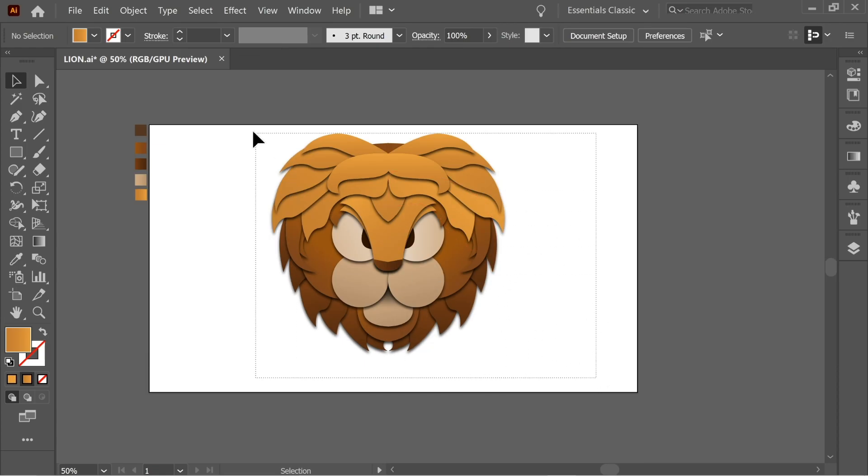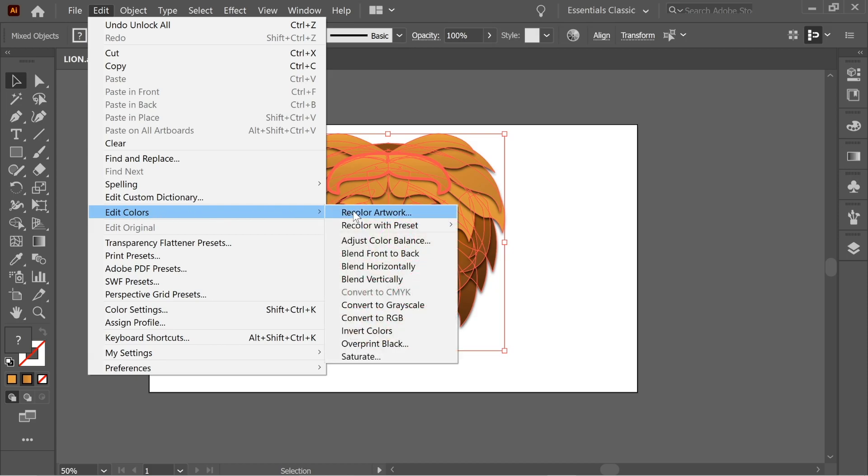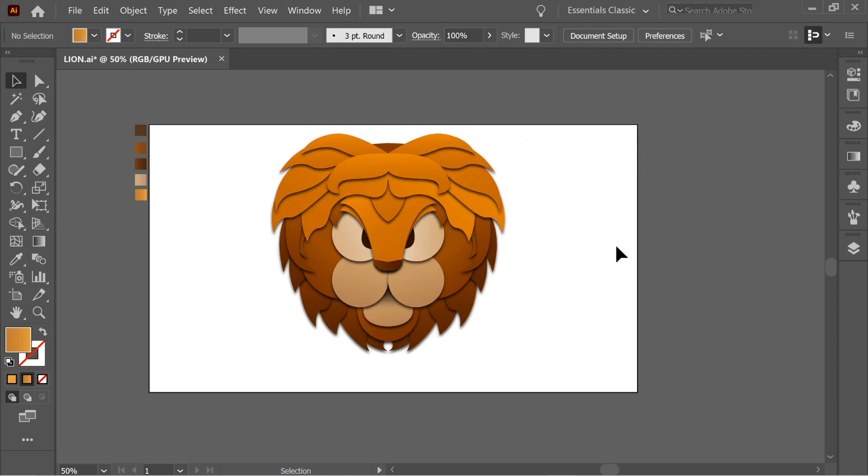One more thing — I want to add saturation to everything. Go to Edit > Edit Colors > Saturate, select everything. This looks fine, and that's it!